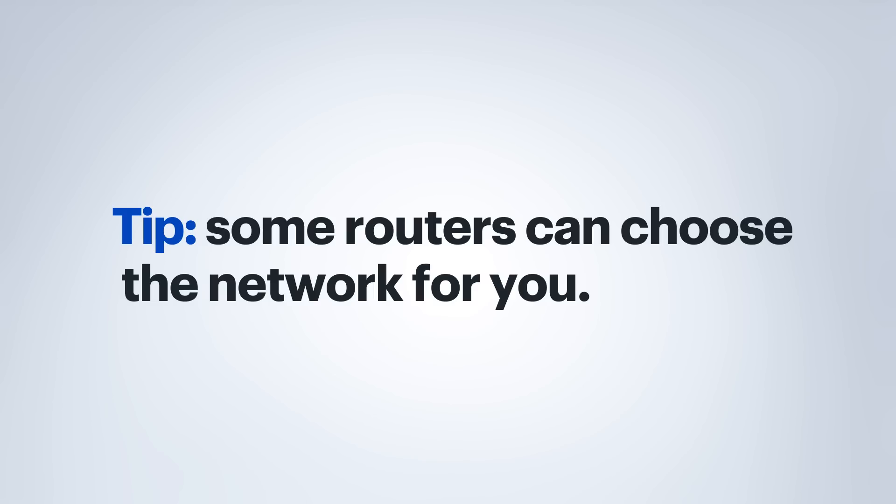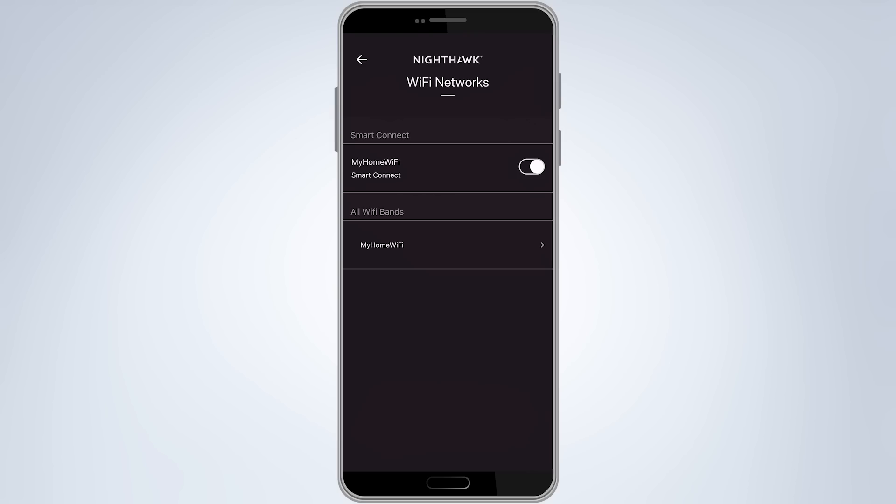Now, about that exception we talked about earlier. Some newer routers have a feature called band steering — or in the case of Netgear, Smart Connect — which is meant to help decide automatically which network to connect your device to. So when you bring up the list of available networks, you're only going to see the one network name, for example MyHomeWiFi, even though it is still transmitting in both 2.4 and 5 gigahertz.